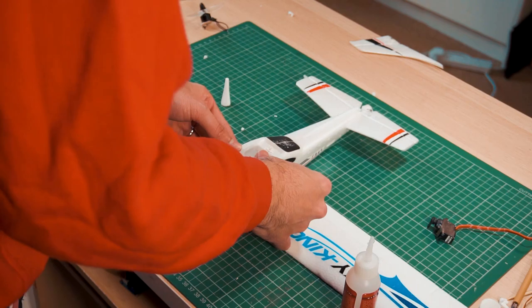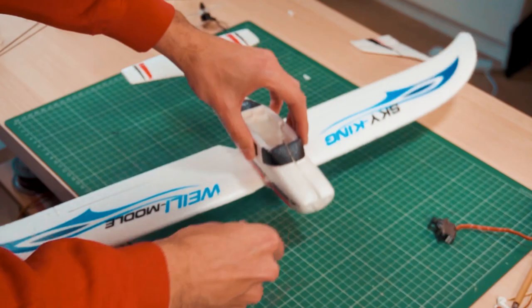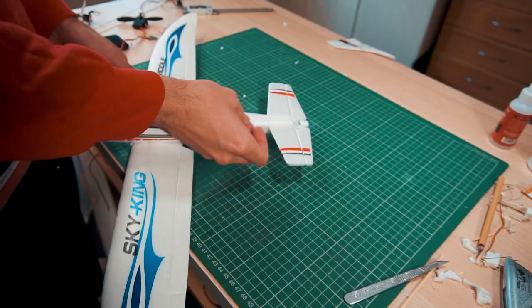I spent a lot of time just thinking and figuring out how to put things together and make it work. There is no instruction manual to do this, but of course it's possible — you just need to be patient.